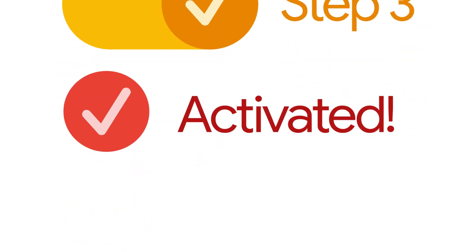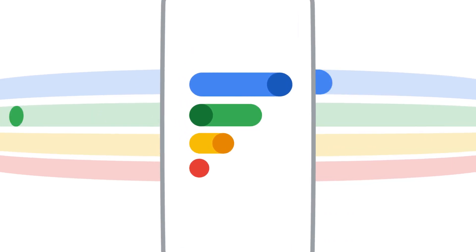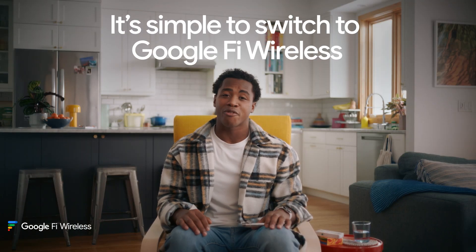That's it. Most devices will connect to the Fi network within an hour. You can check the app to see the status of your activation if you have any questions, and there's support for you at every step if you need it. So if you're ready for a new wireless plan that fits you and the way you want to do things, it's simple to switch to Google Fi Wireless right from home.